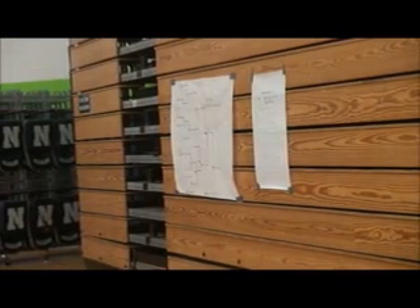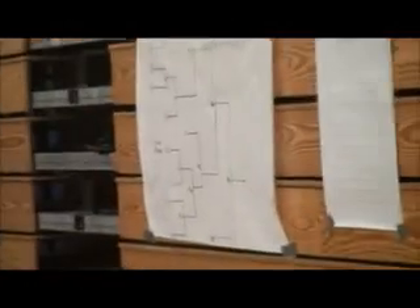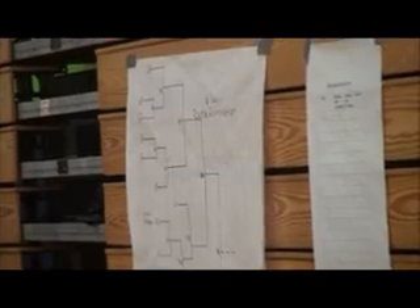Here you can see where the bracket board is set up. As the teams advance through the competition, they'll advance on the bracket board for an overall winner.